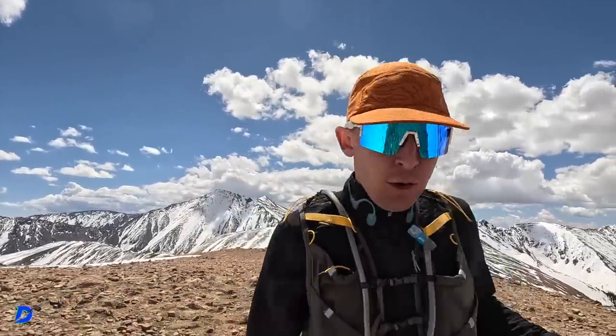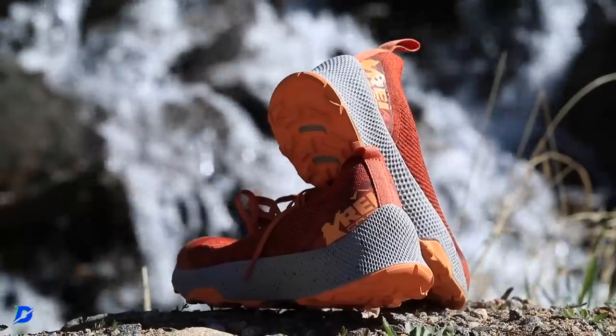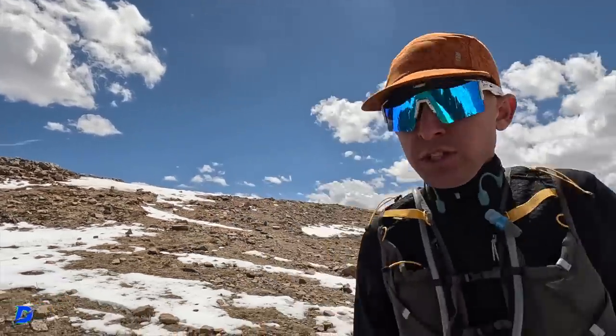Thank you REI for sponsoring today's vlog. So fun to collaborate on this video and test out these new shoes. Just so everyone knows, the major components of this shoe — outsole, midsole, upper — it's made out of recycled material. That's always cool when companies are able to do that. Sourcing the right kind of material is not easy.